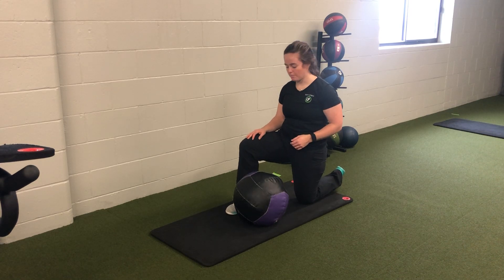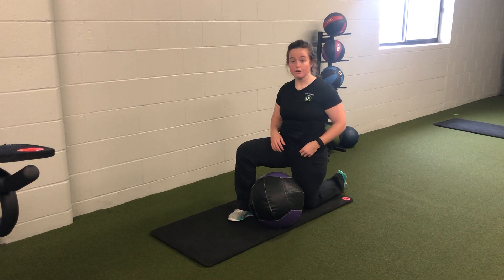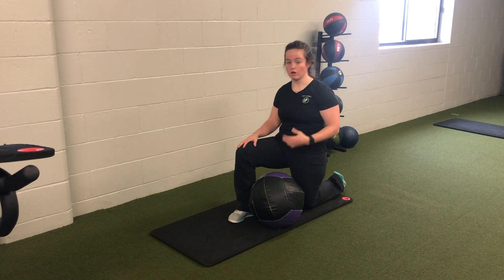For my medicine ball half kneeling chop throw, I'm going to set in a half kneeling position, making sure I have some space here. We want that inside knee to be up — it's going to help us lock in the hips as I throw down and across.